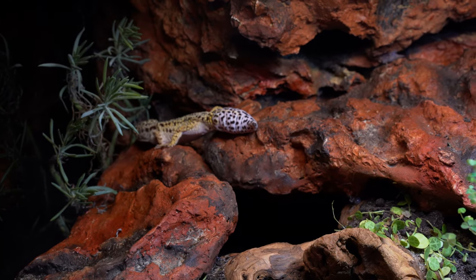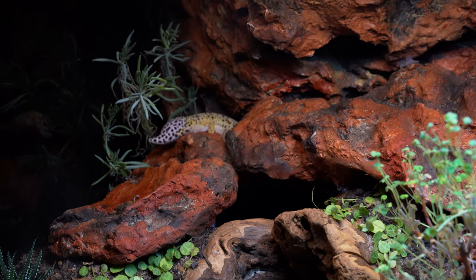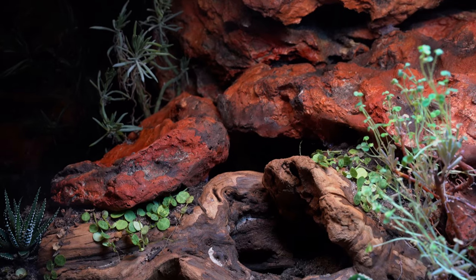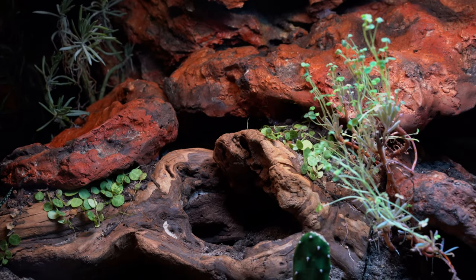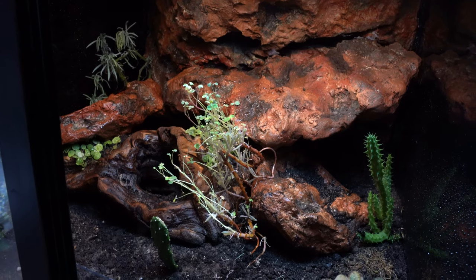You'll notice I don't use any traditional reptile hides — I find that typical cave hides look kind of tacky and I want these setups to be as naturalistic as possible, not just aesthetically but in the way reptiles have hiding opportunities. I've stacked the fake rocks so Goob can climb on top of them, but they also create a lot of crevices towards the back he can go down into. In the wild they typically hide in tight crevices and under rocks, so he has a lot of natural hiding opportunities.